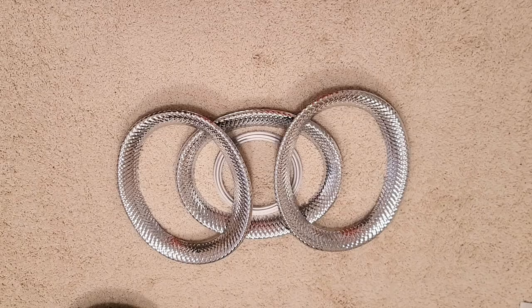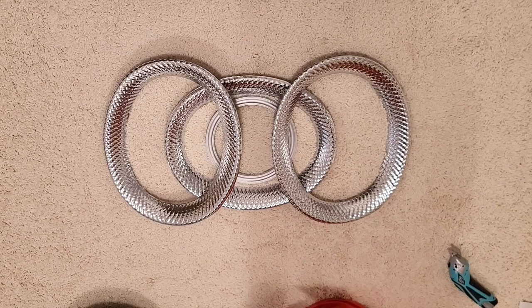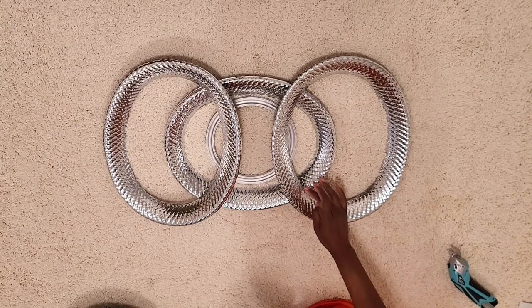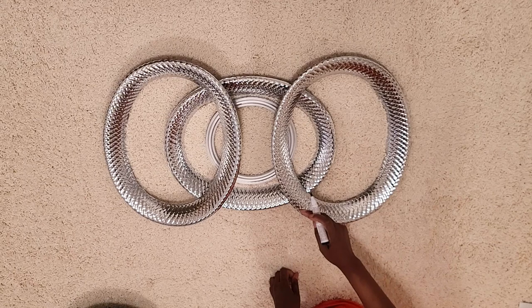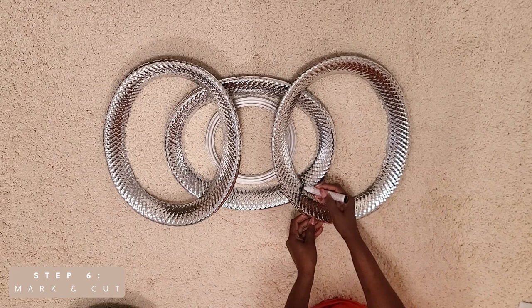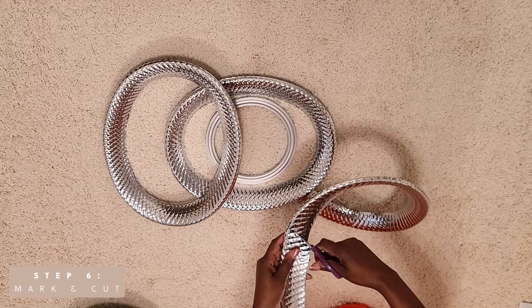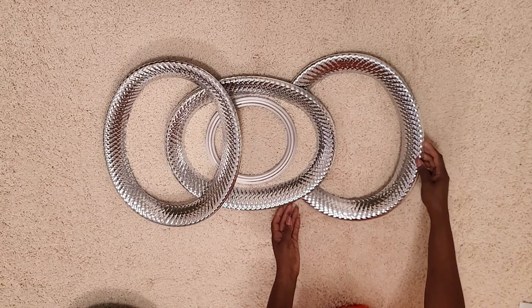Now we'll arrange our first set of trays — this is how we'll position them. Once we have the trays positioned exactly where we want them, we want to mark about an inch past the tray underneath, because we want to hide the trays we are going to cut underneath, and also have something to glue the tray onto. Once you cut the tray you can go back in and fine-tune it so that it fits exactly the way you need it to.